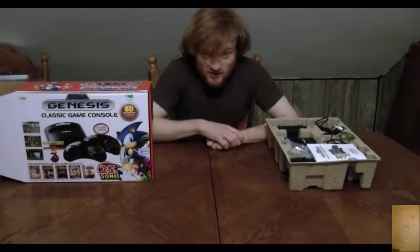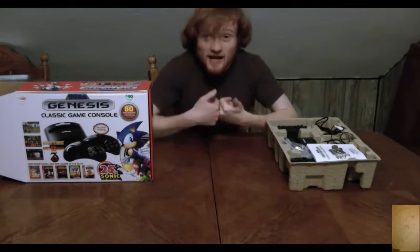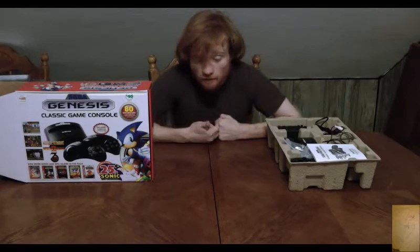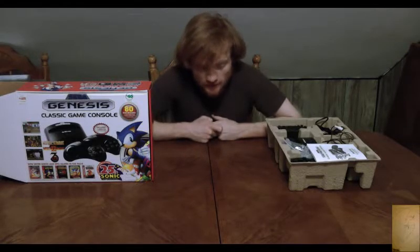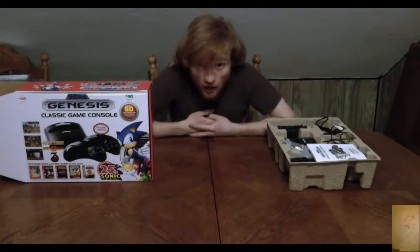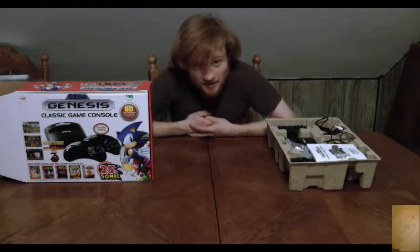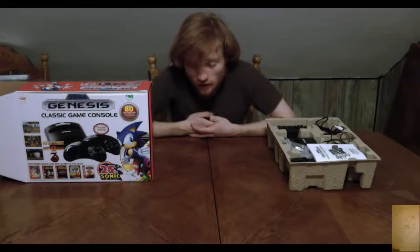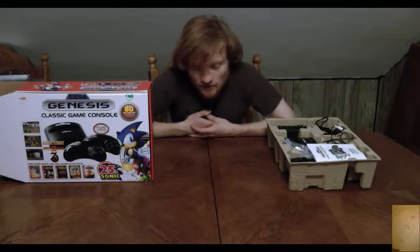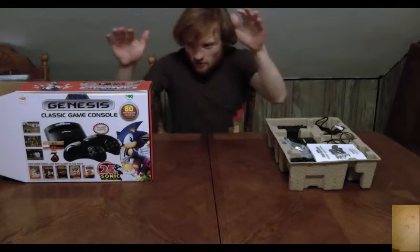One more note about the 32X: I forgot to say how it didn't work. When I flick it on, what basically happens is it shows the first little intro screen of Knuckles' Chaotix — the only 32X game anyone cares about. So obviously there's nothing wrong with how I'm setting it up; the video signal is getting through at some point. Either the cartridge is freezing or something is wrong with the connection.